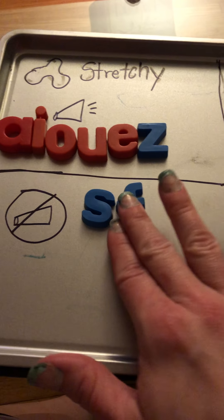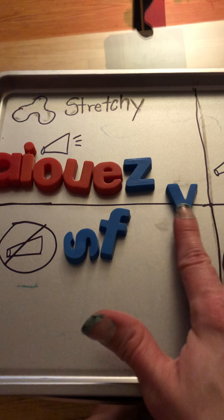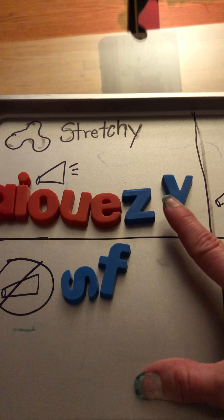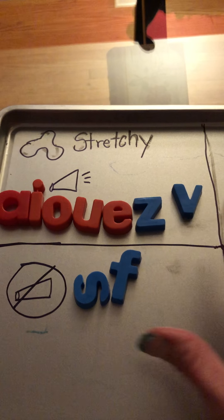V is another stretchy consonant sound. We're using parts of our mouth — our mouth is not open wide like it is with the vowel sounds. So V is stretchy, but where does it go — voice on or voice off? Try placing your hand across your throat and tell me if your voice box is turned on for the V sound or off. Yes, V is definitely on.